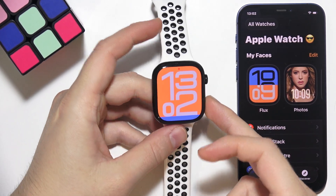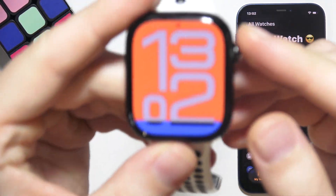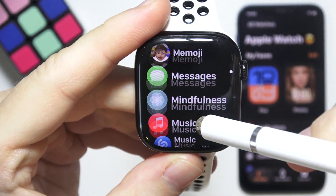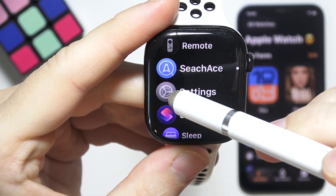If you want to unpair your Apple Watch without your iPhone, you will have to start by opening Settings on your iPhone. Go into the Settings.